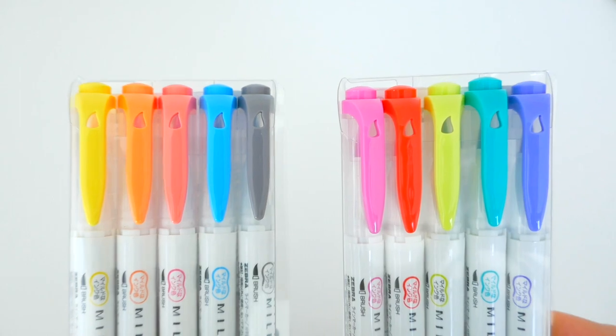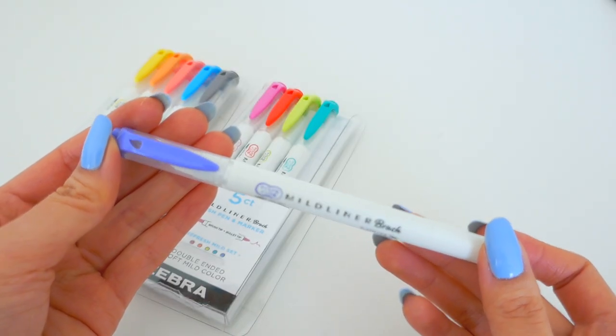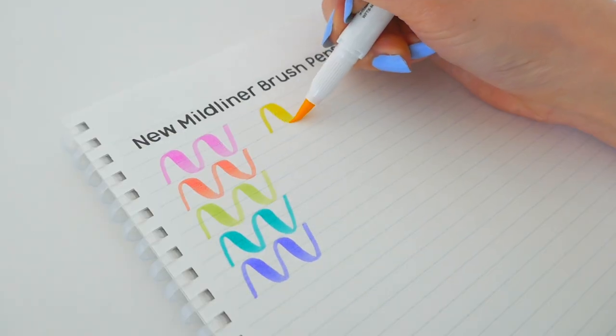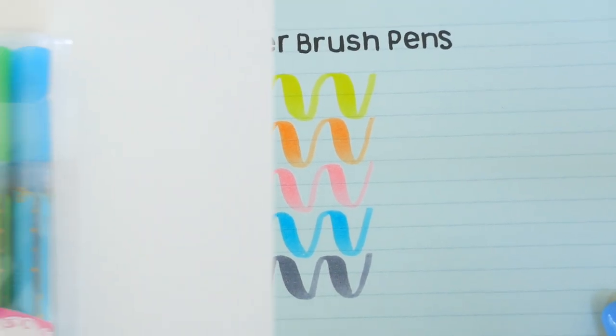I'm super excited to show you the 10 new Mildliner brush colors. These come in the Friendly and Refresh palettes, meaning there will be 25 different Mildliner colors to choose from, and these will be launched in July just in time for the summer. These bright and vivid tones are for sure going to step up your lettering.